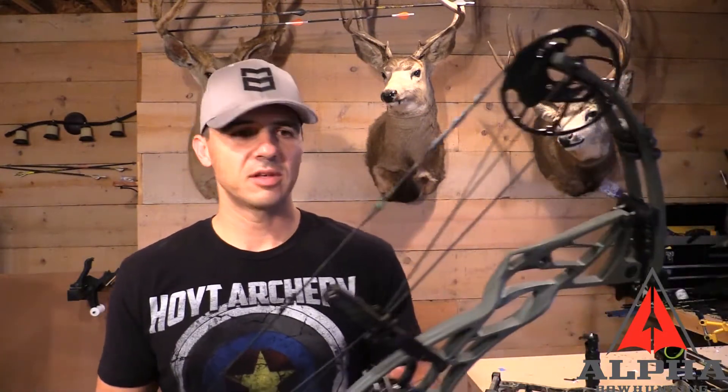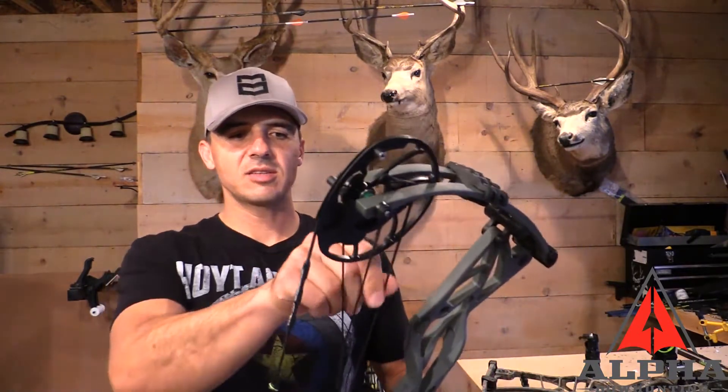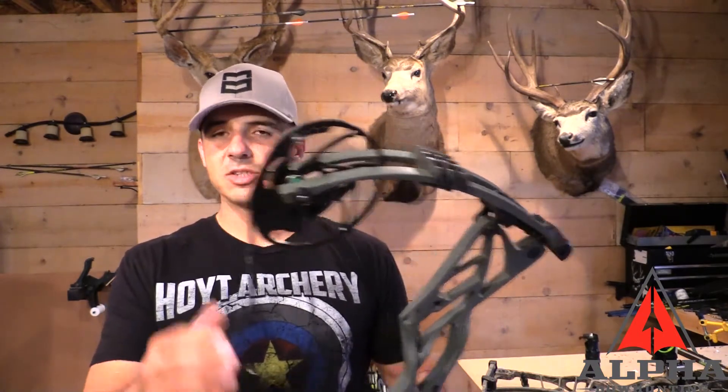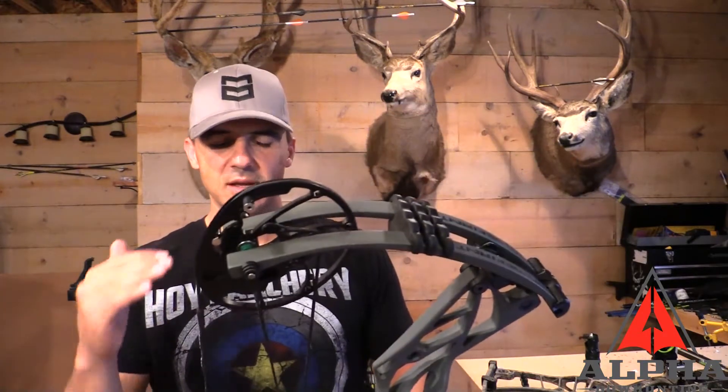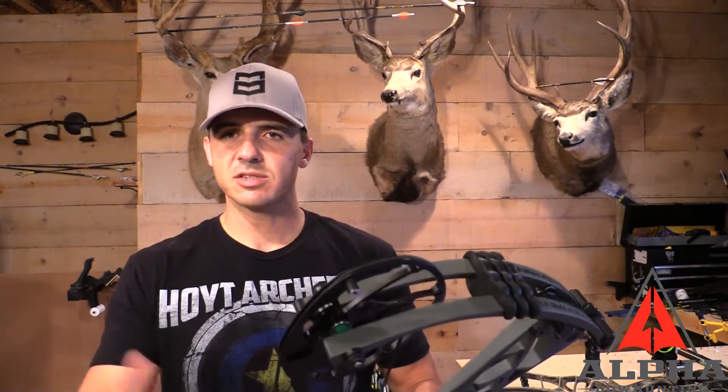This new bow's string has maybe a thousand shots on it — I've had it set up for about three weeks to a month. I'm going to set both bows outside; it's going to be a rainy weekend here in Denver. I'll see how much water they absorb, and I'll have both sighted in and shoot this test at maybe 30 yards — or 30 and 50 — so you can see how the impact point changes.